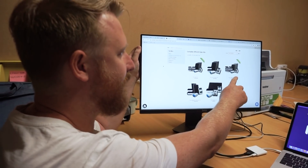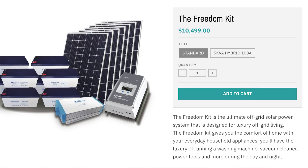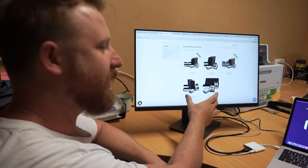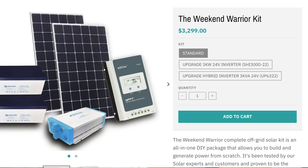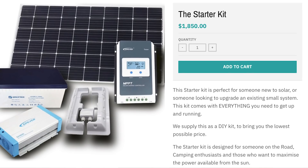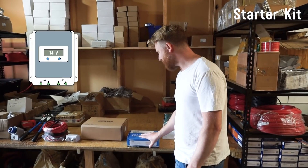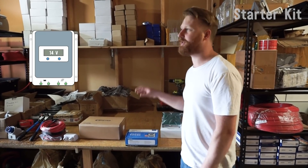These are the five kits that we sell. The biggest is the Freedom Kit with eight panels and eight batteries, then we drop down to half the size with the Batch Kit, a little smaller with the Tiny House Kit, and then two kits suited for RVs and campervans: the Weekend Worry Kit and the Starter Kit.